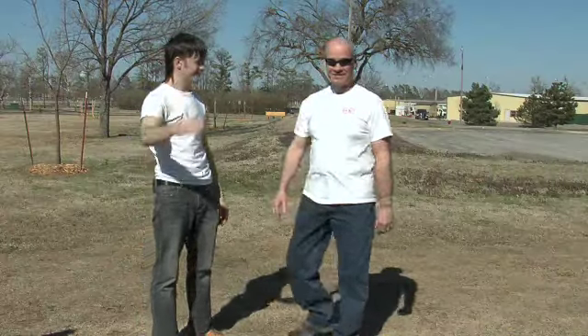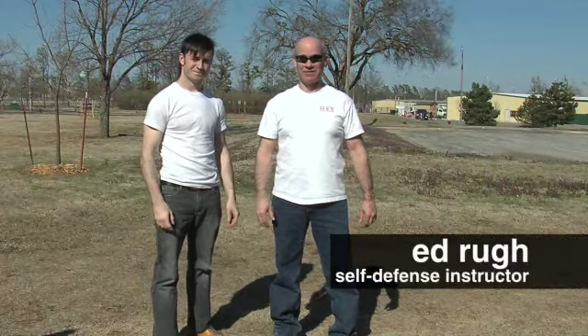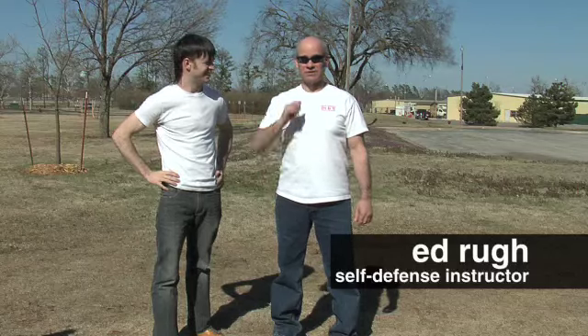Let's introduce yourselves. I'm Ed Rue. I'm a 6th-degree black belt in Taekwondo. I'm considered a senior master instructor because of the 30 years I've spent doing this.